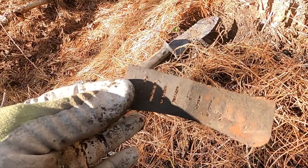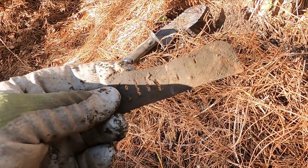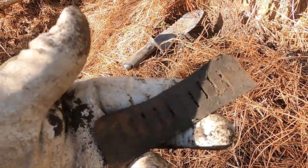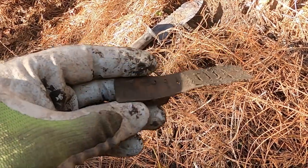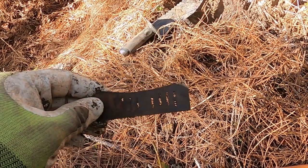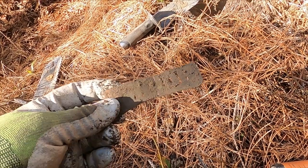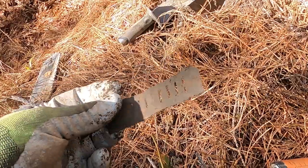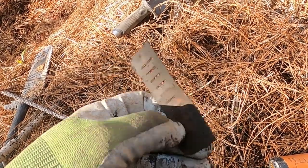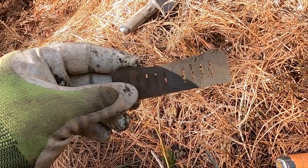I'm doing that group hunt and yesterday was just brutal - it was raining with thorn bushes everywhere. I was able to squeeze out a thimble and a flat button, both firsts for me. Being from Montana, I got an Indian head penny, a wheat penny, and another button. I came back with my small coil today, just working what everybody had already done.